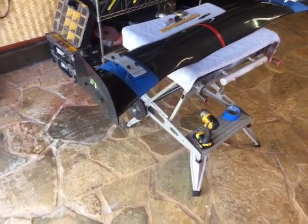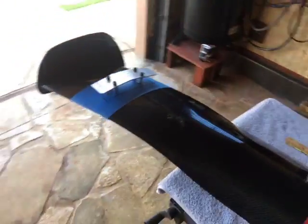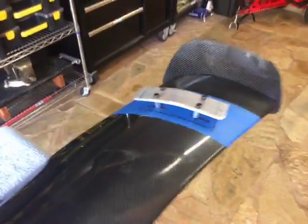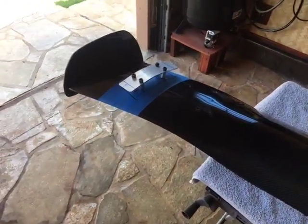The next difficult task is aligning and putting in the steel inserts into the carbon fiber spoiler. They have to be perfect or it will not work.